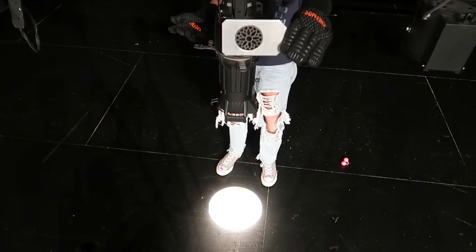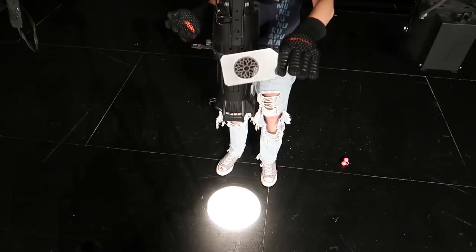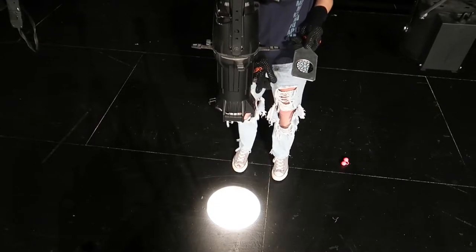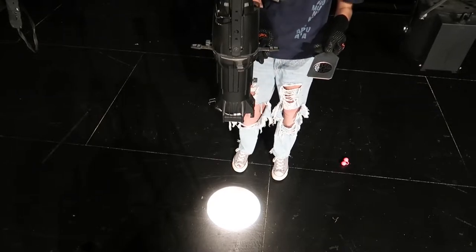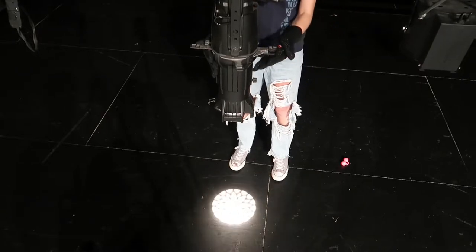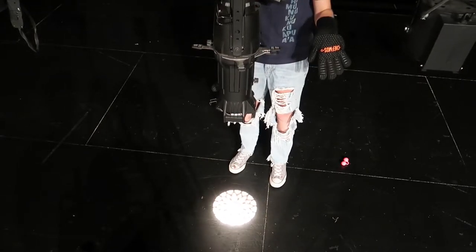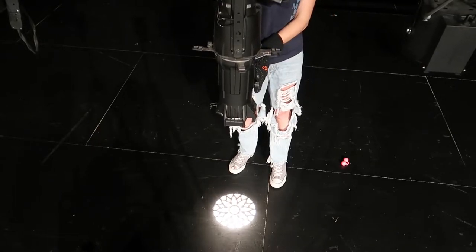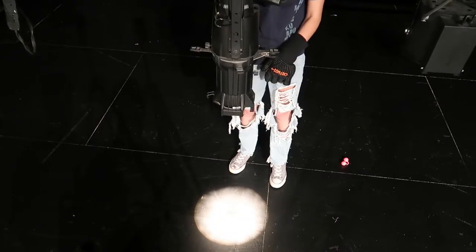This is the gobo — it's a little piece of metal that has designs in it. Normally on the same side that the little knob is to focus the light, there is a little slot underneath a little flap so you can stick the gobo in there and see the design. You have to focus the light in order to see the design — super focused versus unfocused, where it's all just blurry.